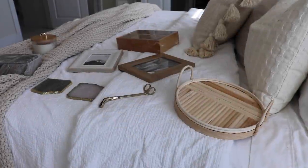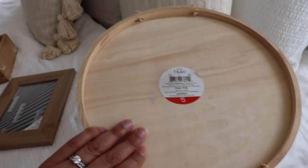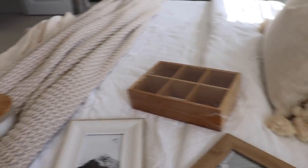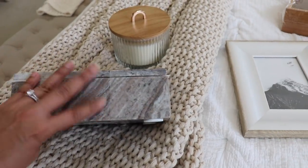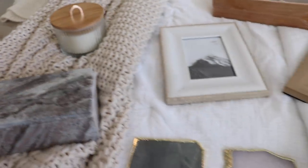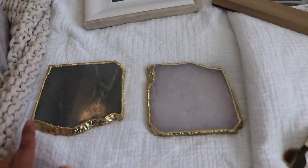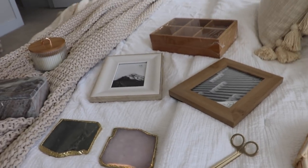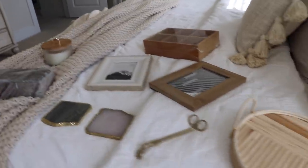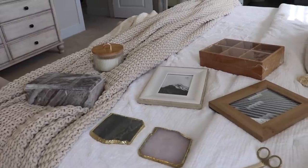These are some of the new decor items that I picked up. I loved this little tray — it was from the Target dollar spot, only $5. I got some picture frames, a wood organizer, a really pretty candle, this beautiful marble box to hide our remotes in, these really pretty coasters in a nice color with a little gold, and some candle wick scissors. I'm using some gold, some wood tones, neutral colors, and different textures and elements, and hopefully it all ties in well together.